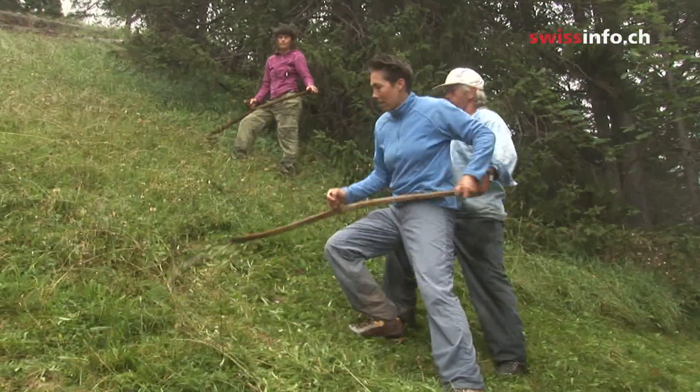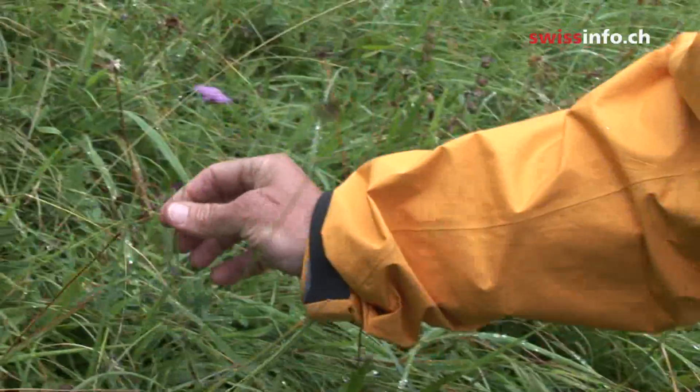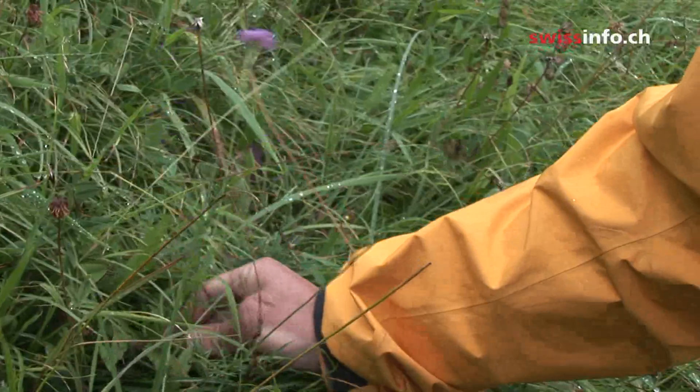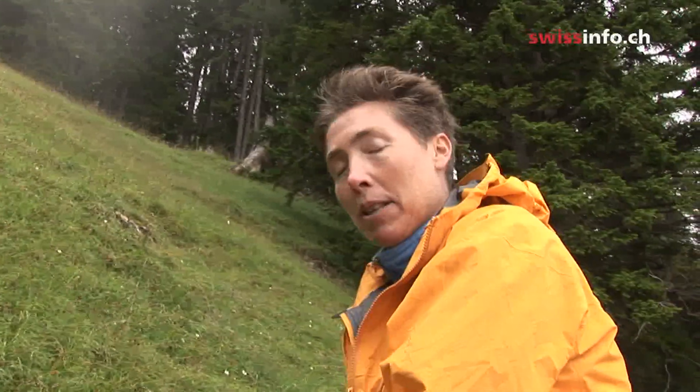As a botanist, I come and look at the land that the farmers want to start using — they want to make this wild hay. And I'm the person that has to decide if the quality is good enough, if there are enough plants. In the shortest time, I find six different plants that tell me this is the real type of meadow that we want to keep.